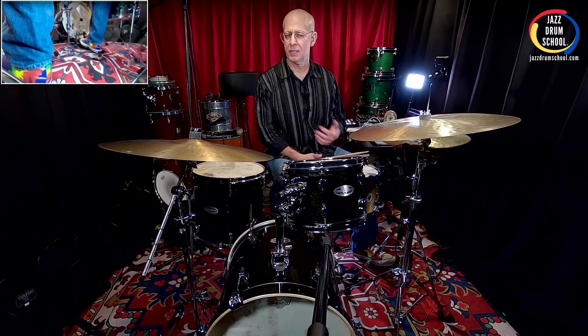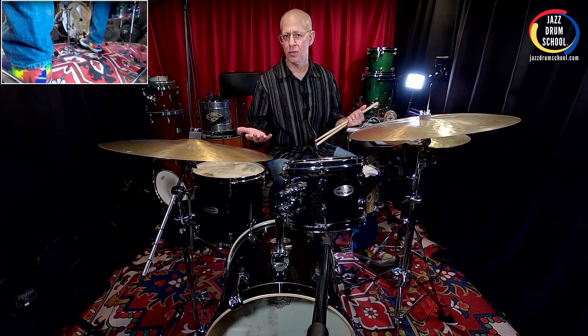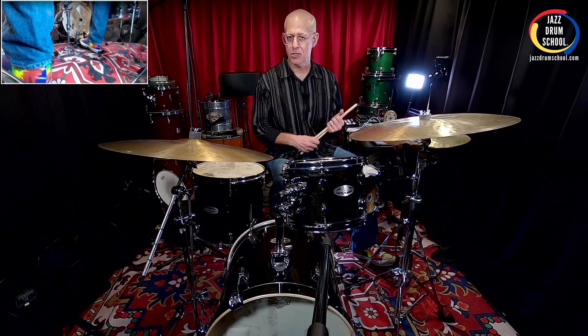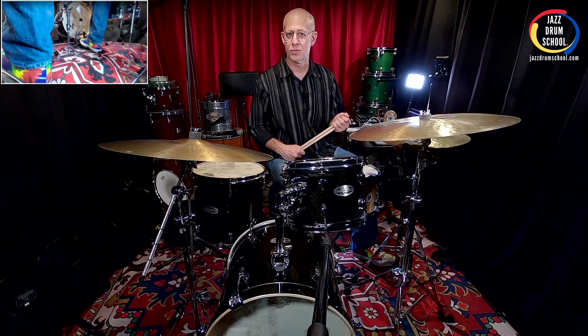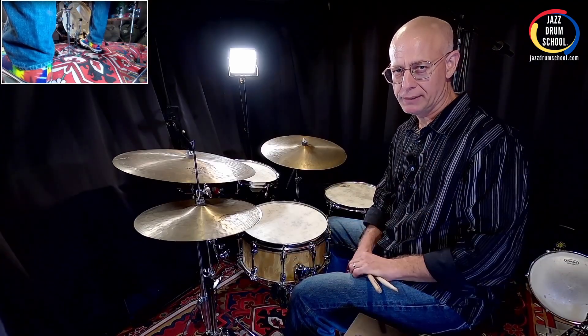A cool thing about this technique is that it allows you to play doubles really fast and really clean. So, for example, if you're going to play fast samba or you're going to be playing a drum fill that has some clean double strokes you need coming out of your bass drum, this is a great technique to use. I'll give you a couple of examples — the first was samba and the second one was swing. Check it out.